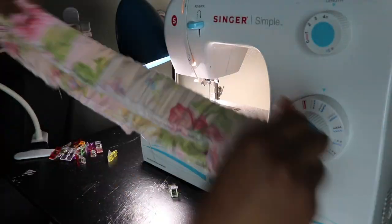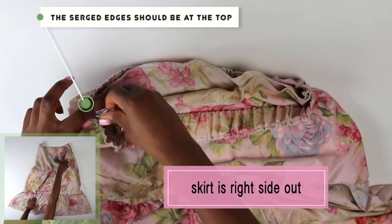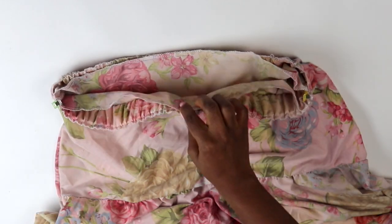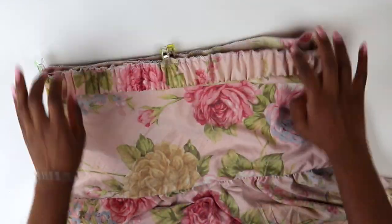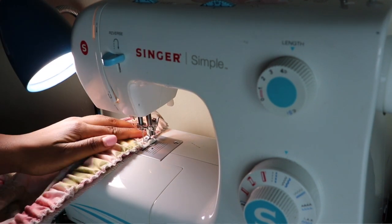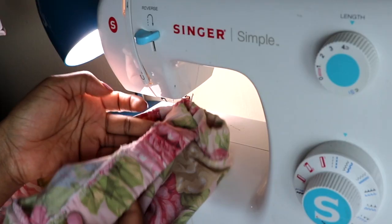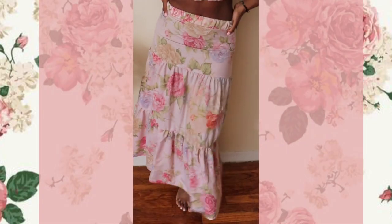Place your waistband around the waist part of your skirt with the serged edges facing the top. Pin the side seams down, then eyeball the center front and center back and place a pin there as well. Do a straight stitch along the seam allowance of the top edge — you may need to hold all layers and lightly pull so you're evenly sewing them together. When you're done, it will look something like this.